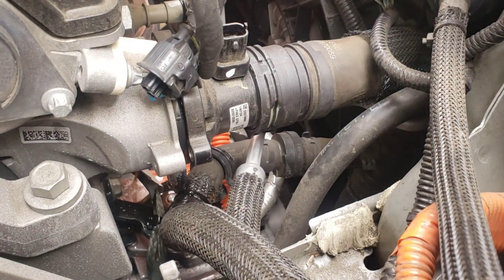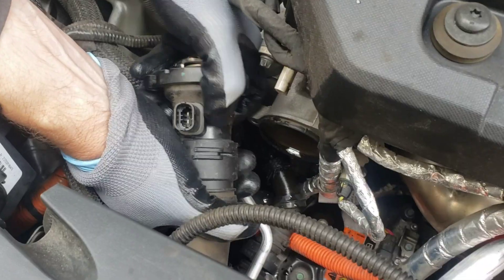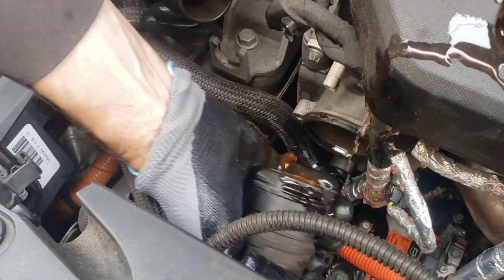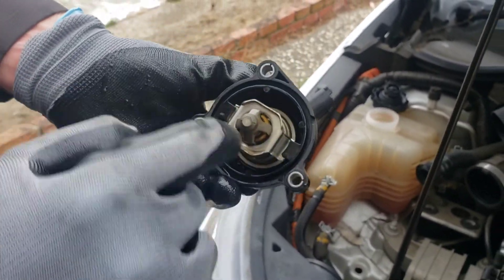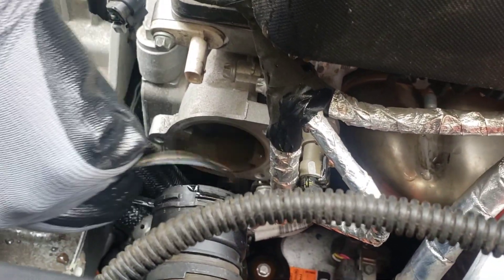These are actually called the E — just the letter E is the name of that socket. It's stuck in there pretty good, so I'm going to twist and pull. There — there's our old one.